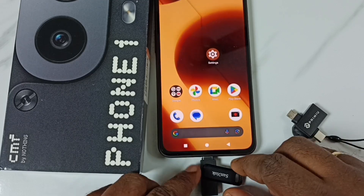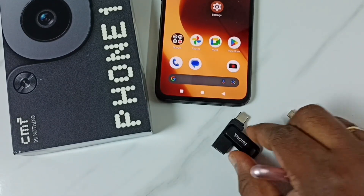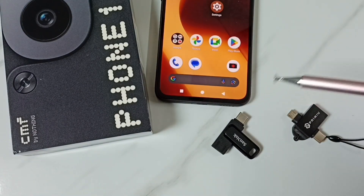So this way we can eject and safely remove the flash drive. I hope you have enjoyed this video. Please subscribe to this channel, please like and share the video.